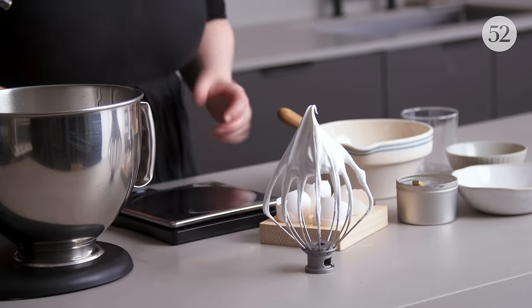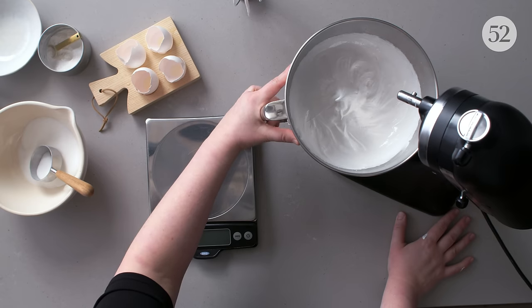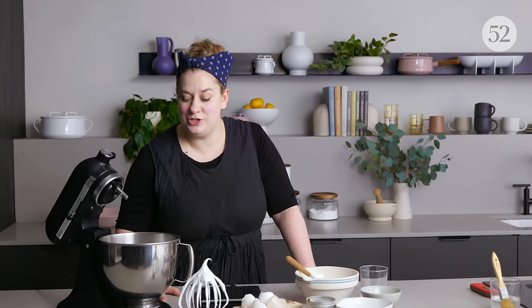That is an Italian meringue — my favorite. I love to use it to make frostings, and also as a pie or cake topping. One of the main problems that can go wrong with Italian meringue is over or under cooking your sugar syrup. If you under cook it, it may be too liquid with too much water, and you'll end up with a runny meringue. If it's too firm, it's actually going to harden up inside your meringue and make chunks of sugar. So you do want to be careful — having a thermometer on hand is really important so that you can be at the exact right temperature.